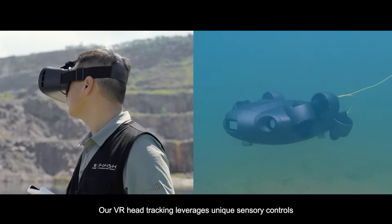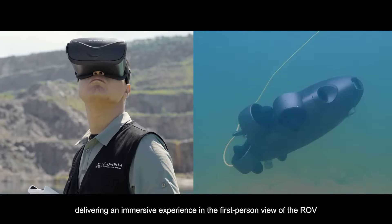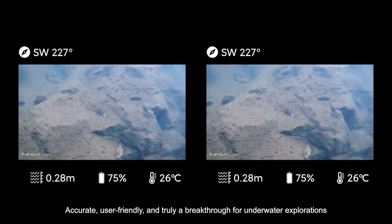Our VR head tracking leverages unique sensory controls, delivering an immersive experience in first-person view of the ROV — accurate, user-friendly, and truly a breakthrough for underwater explorations.